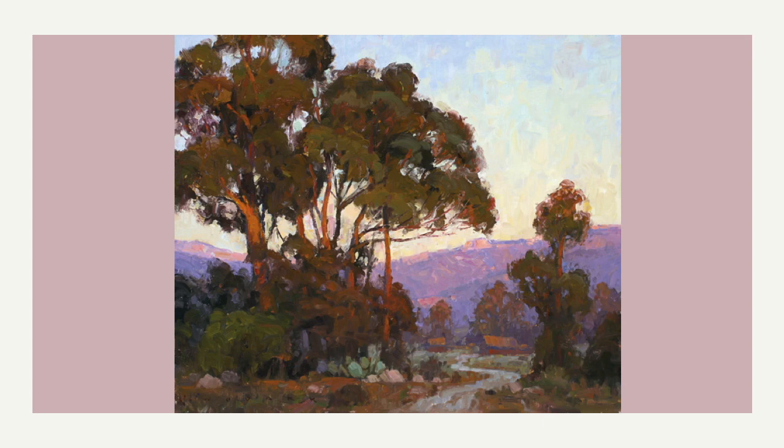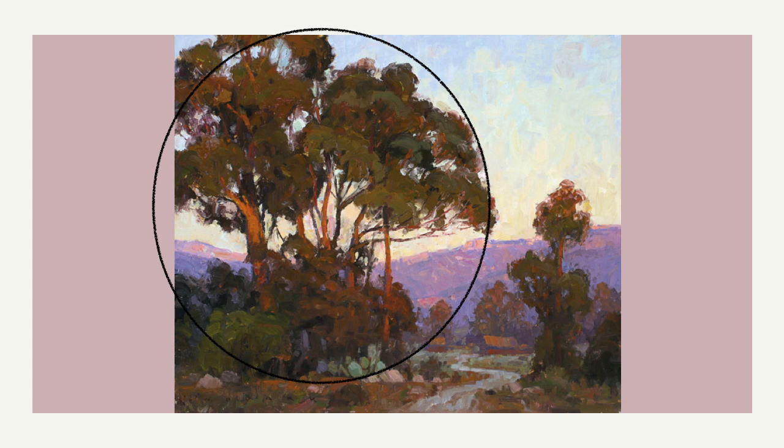Looking at a different painting, this one has a big mass of trees up front, and then off in the distance in the middle ground and even in the background there are some smaller trees to help offset that heavy mass off to the left side. And then there's one tree on the right to counterbalance that. If you took away that little tree it would throw the painting out of balance and it would be visually awkward.